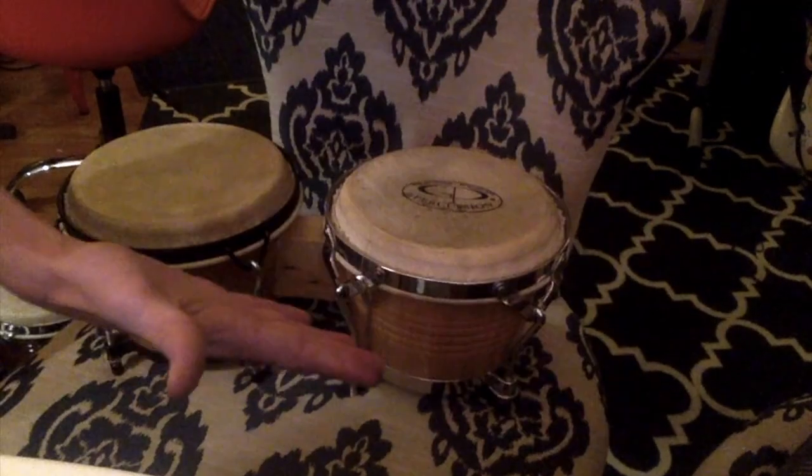These are our bongos. Our morning routine usually starts with me trying to wake up Josh in the morning and him going back to sleep.